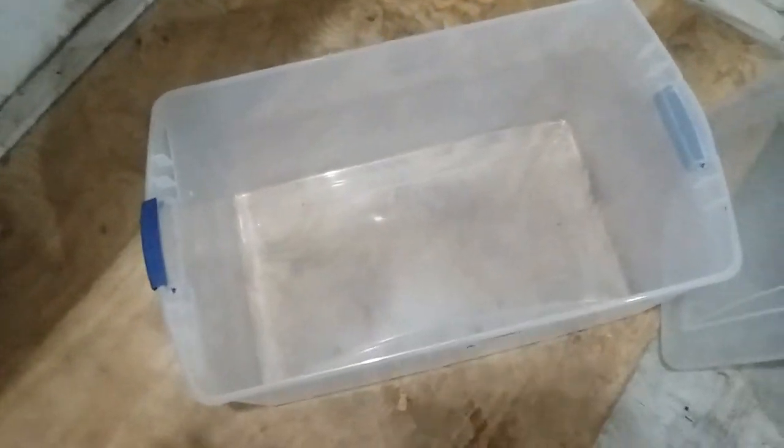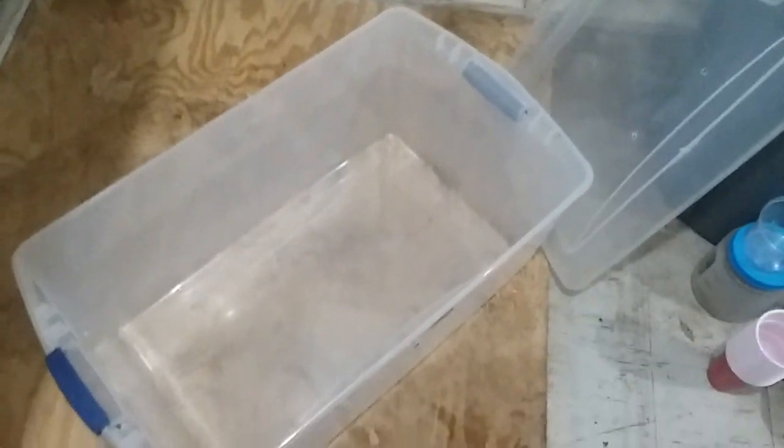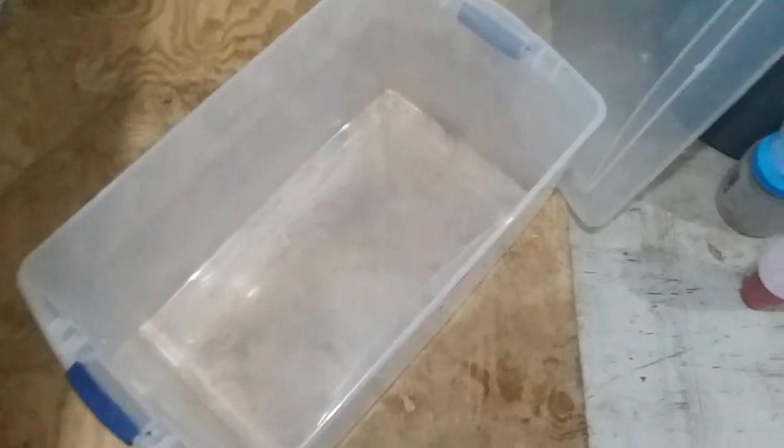I'm gonna line the bottom with paper towels. I'll probably get a towel for her eventually — she'll probably wreck it, poop on it — but paper towels will do for now. Then I'll get her food, water, her hammock, and her toilet set up, and then we shall put the prisoner in her holding cell.